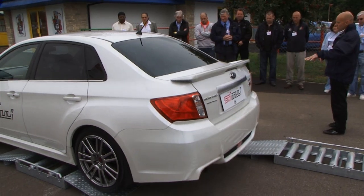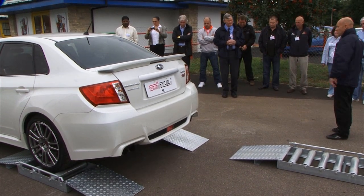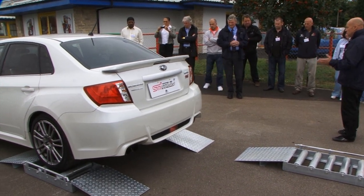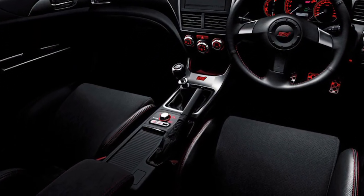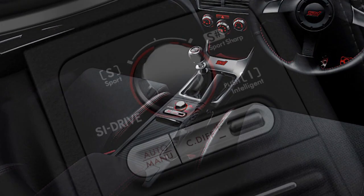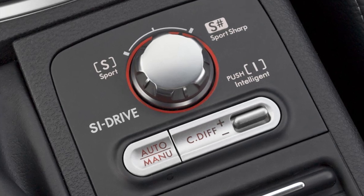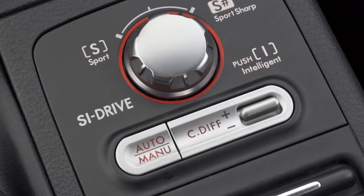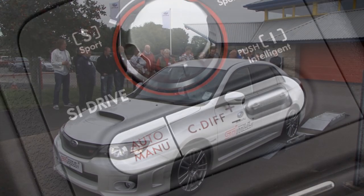This demonstration is to do with the buttons in the centre. You're probably aware if you've sat in one or if you own one, we've got the facility to adjust the centre differential. Now naturally these are 41% to the front, 59% to the rear. And on auto mode, which it will default to when you start it up, the computer is looking where it needs the grip and it will move it pretty instantaneously to wherever it needs the grip. So if the back slips, it'll put it to the front and vice versa.